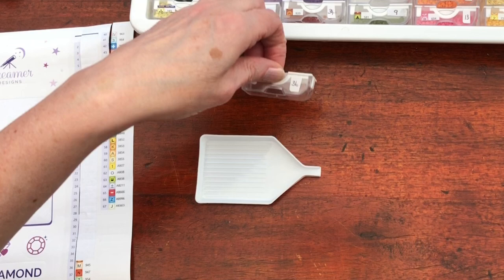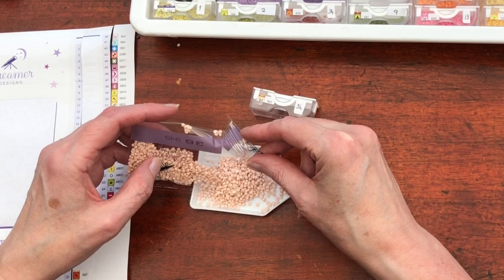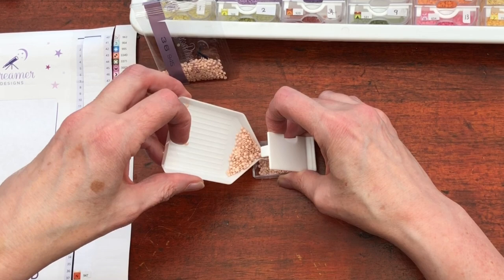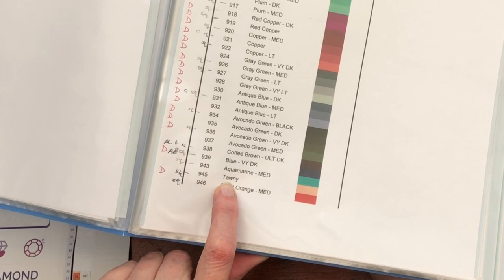Moving on to our next symbol, which is a capital M. Now then, this is a nice colour — quite unusual. Ooh, it's got a hint of pink in it. Nude — I'm going to call it nude. 945: Tawny. Not as naughty as my name.